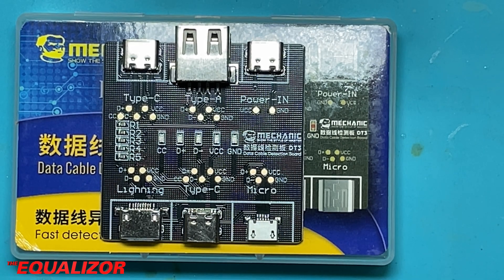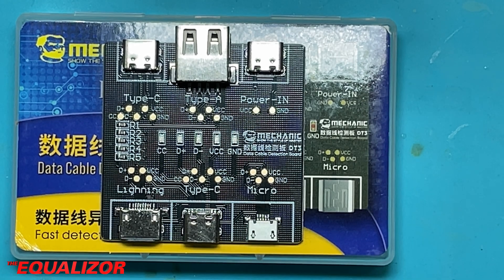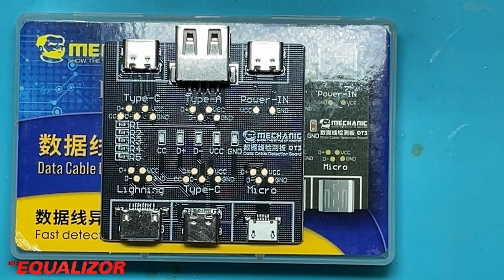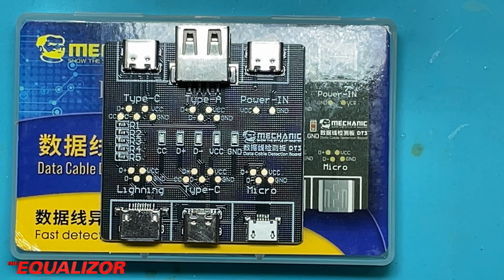What I'm going to attempt to do today is add the two 5.1K resistors required on the CC1 and CC2 lines, to make it work with a proper USB-C to C cable.